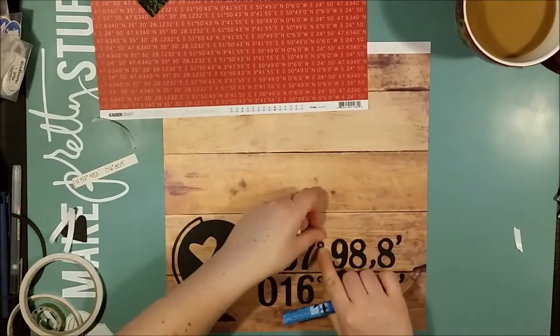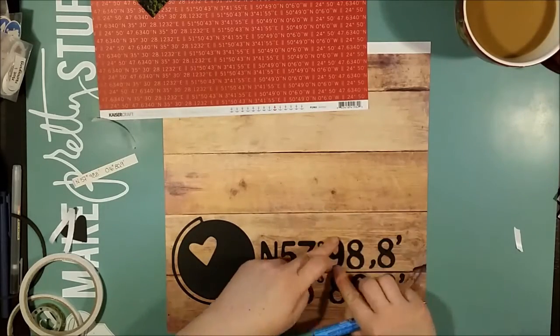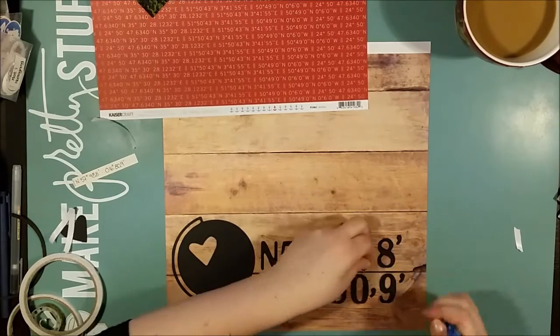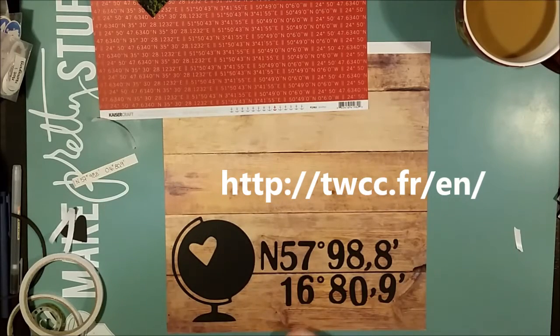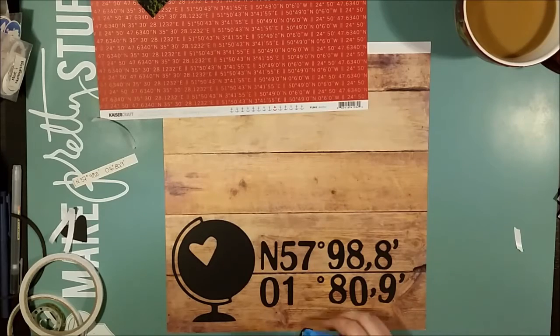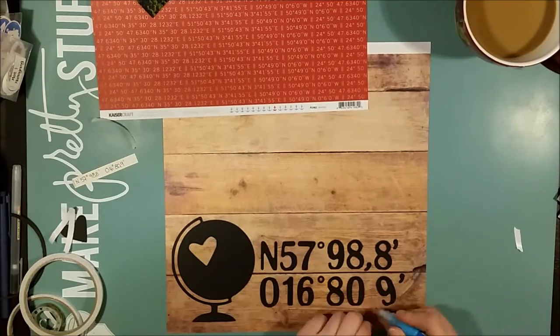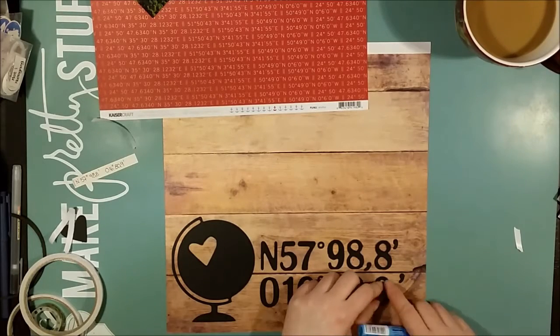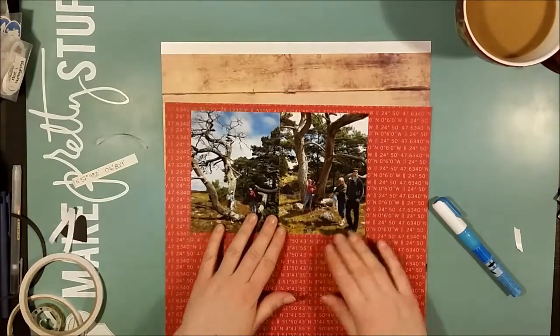I used a website for determining these coordinates called World Coordinate Converter — I'll give you the link. It's originally in French so you need the slash EN to get the English version. It's just a map: you zoom in to the location you need the coordinates for, press the precise location, and you're given the coordinates in a little box by the cursor. It's very simple — if you just know where you've been, it's an easy tool.